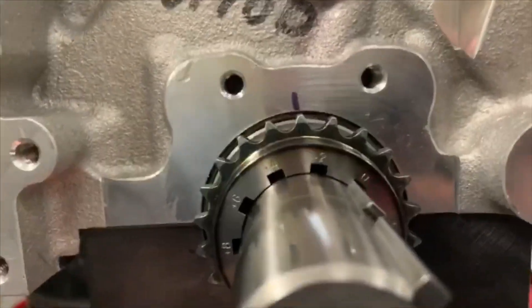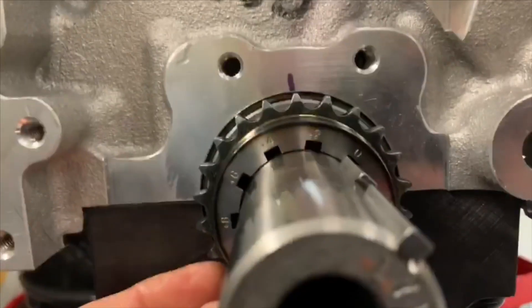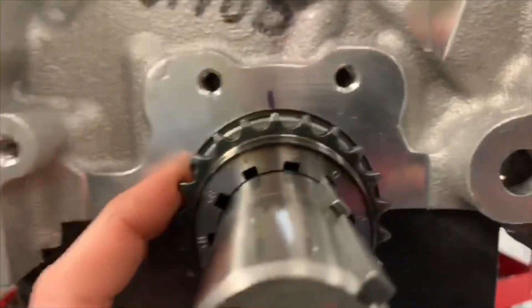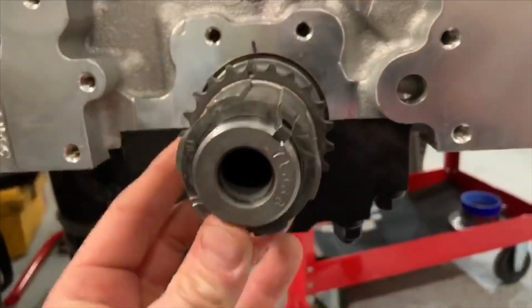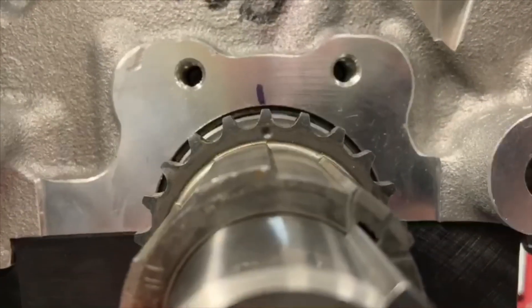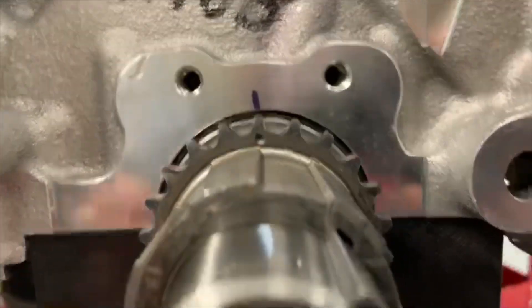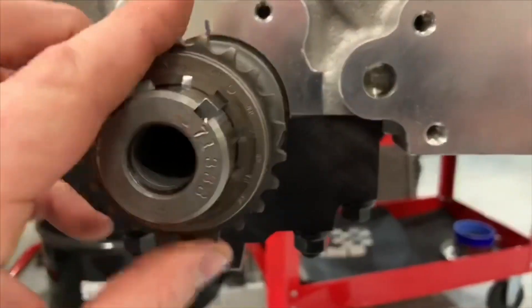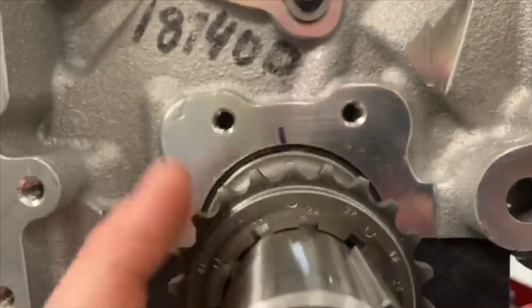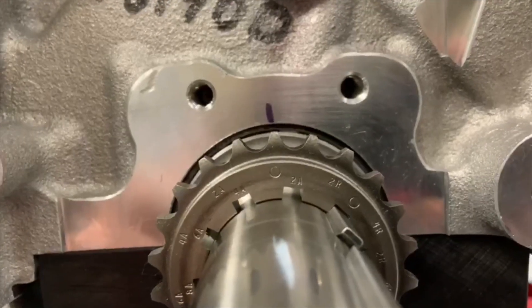These usually are pretty good, but this one has a little bit of play. When I degreed this cam, I saw it was about one degree off, so I decided to break it down and see which part was which. Luckily I have a few different timing gears here to try. Throwing the OEM one on, it almost appears to have more of a straight up and down look to it — a little closer to center, but still a little bit to the left. Then trying the Cloyes hex adjust, this one appears to be a few degrees off as well.